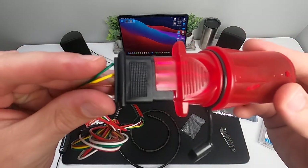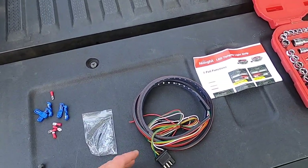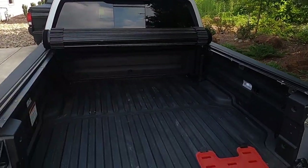Now let's go ahead and continue with this installation. We're going to splice this into the truck so that I still have access to the connector in the event that I want to tow a trailer again.